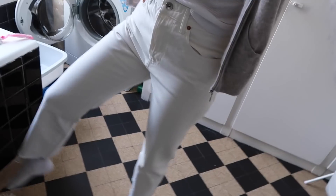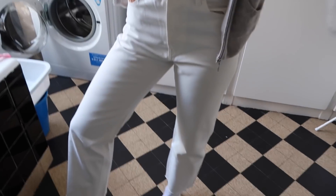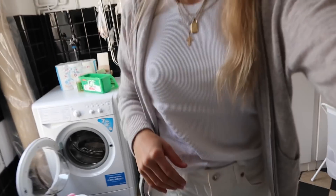Diese Jacke werde ich wahrscheinlich nicht tragen, aber ich habe meine weiße Jeans gefunden, die hier in Paris lag. Ich finde die so cool – die ist von Zara.